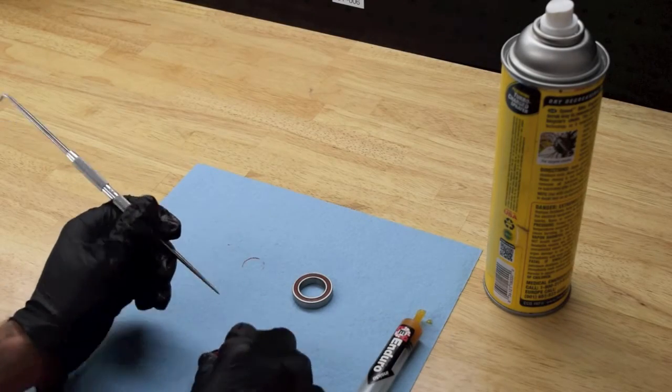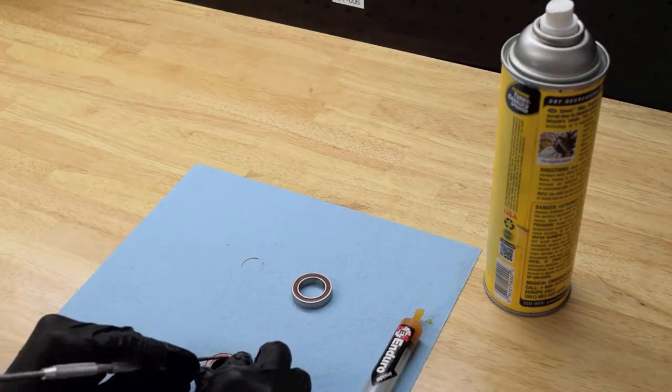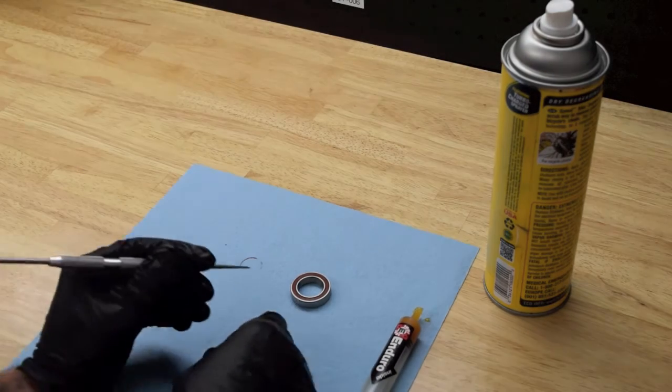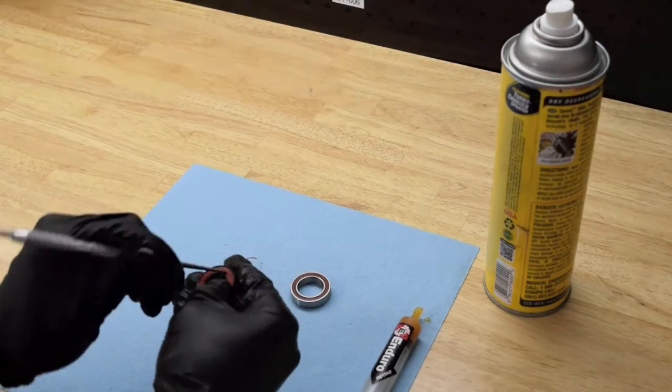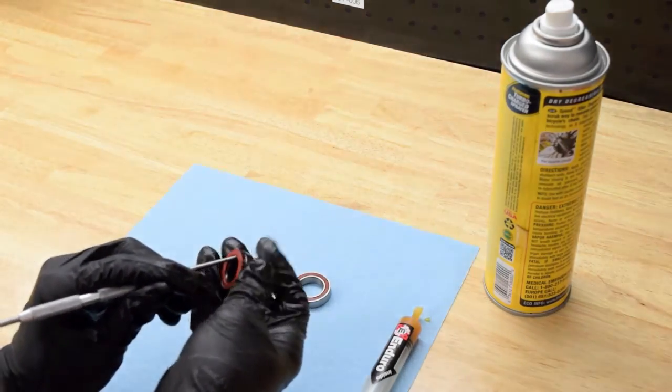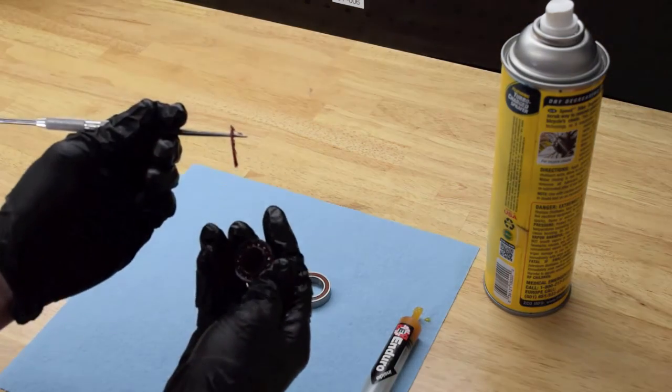All our max bearings use LLU seals, which are dual lip, full contact rubber seals. This helps to prevent debris and water from getting into the bearing while you're riding, and also helps retain the 90% grease fill we use on these.